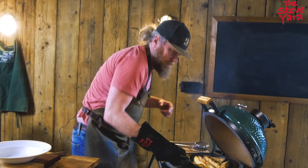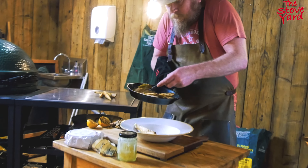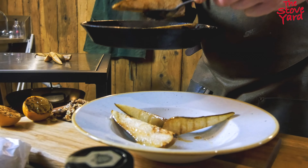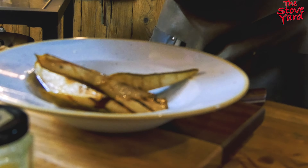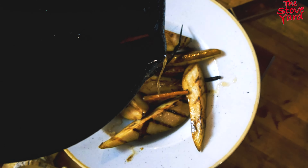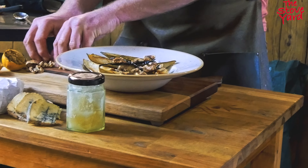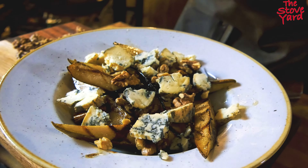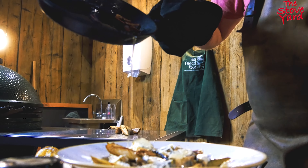Time to plate up — the smells are beautiful. We're going to finish it off with some walnuts, crumble over some blue cheese, add a bit of lemon, then pour over some more honey.